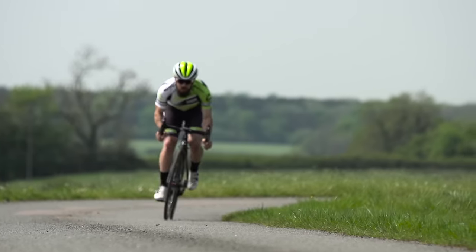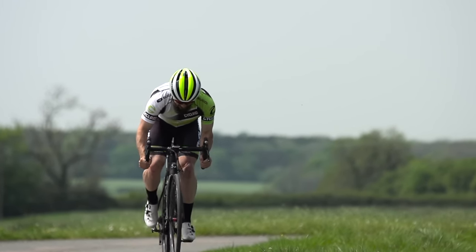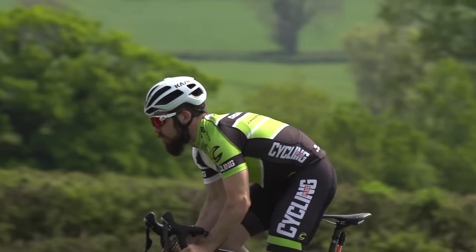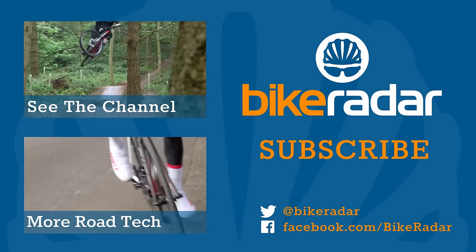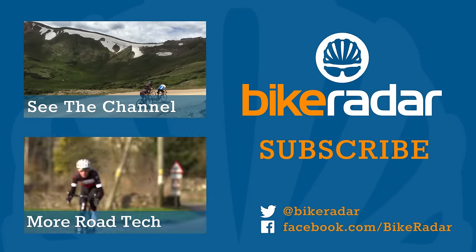These are both premium helmets, proven at world tour level, and if you like the look of them, then really what it comes down to is fit. Because of the secure fit, if I had to spend my own money, it would have to be the Cask Protone.